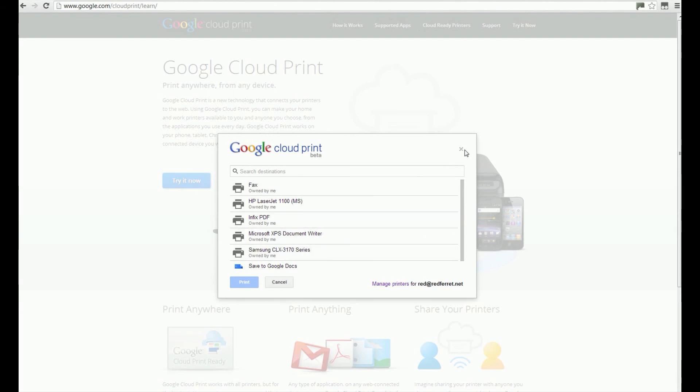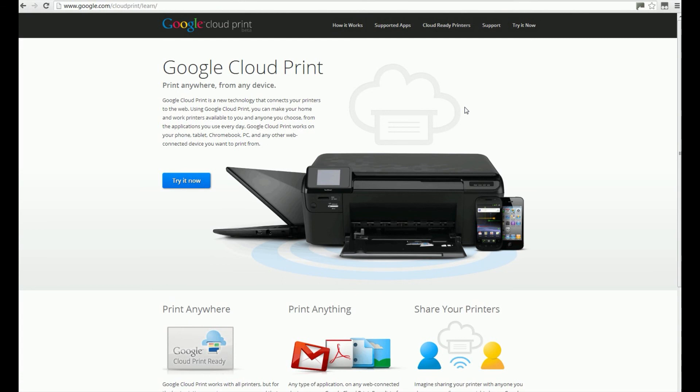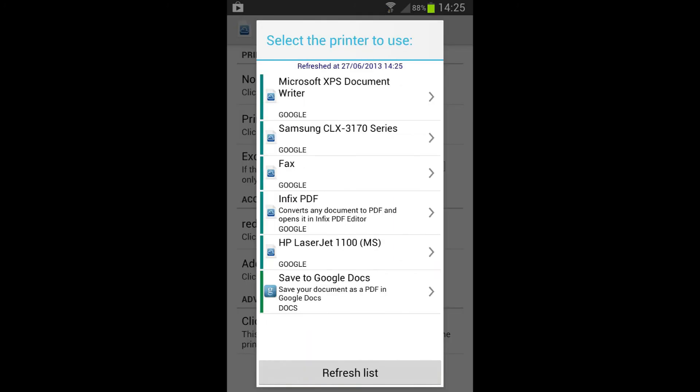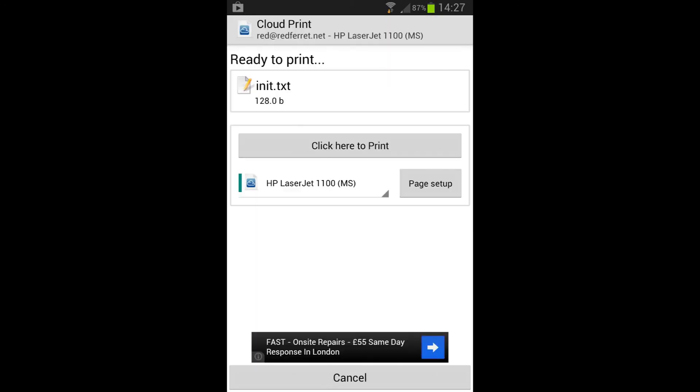You can choose those printers from the app. It's just a matter of going into your smartphone, going into the app, selecting the document you want to print and the printer you want to print it on, and it will handle it all automatically.